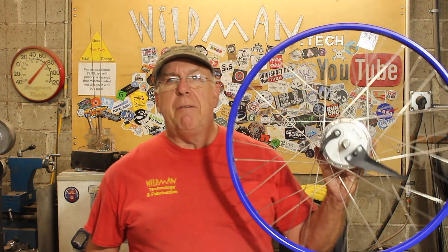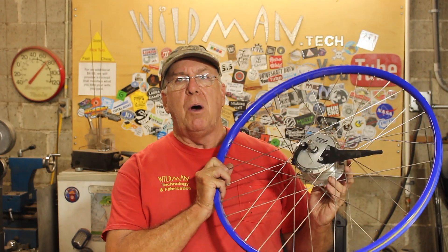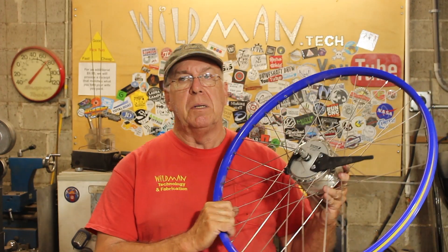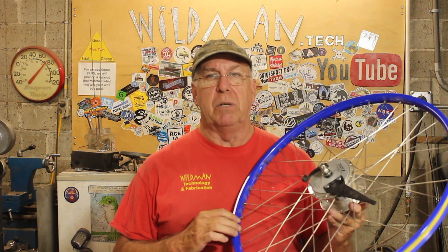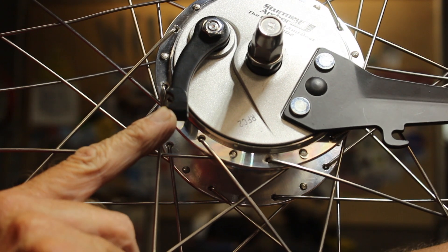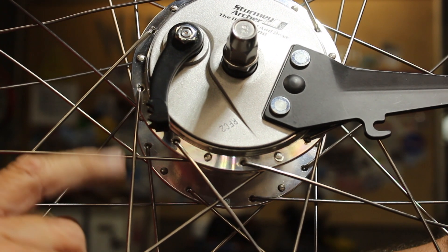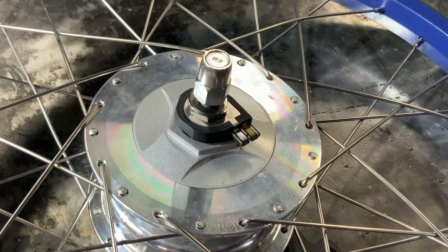That build is going to start with a new set of wheels. I have here a Sturmy Archer Dynamo drum brake hub. This is going to be my front wheel, but it's going to be a 20-inch wheel, so I'm going to have to remove this hub and install it into a 20-inch rim. If anyone knows where to get this little drum brake cable connector that goes right there, I need two of them. I need this power connector too.